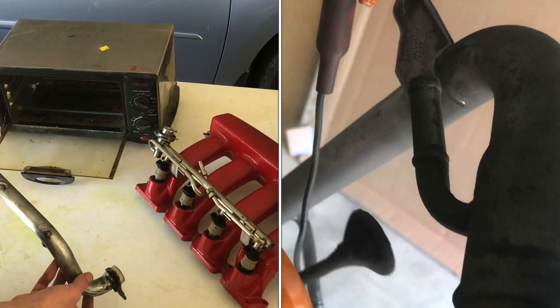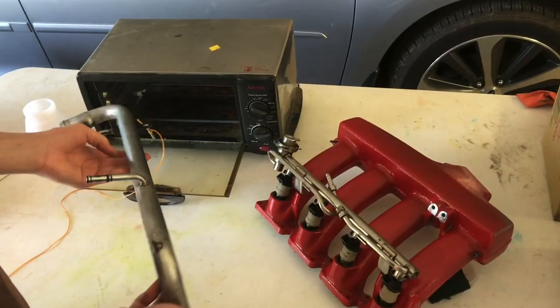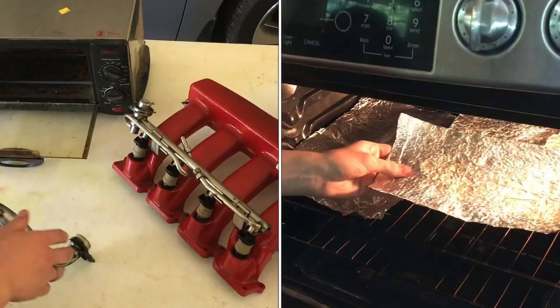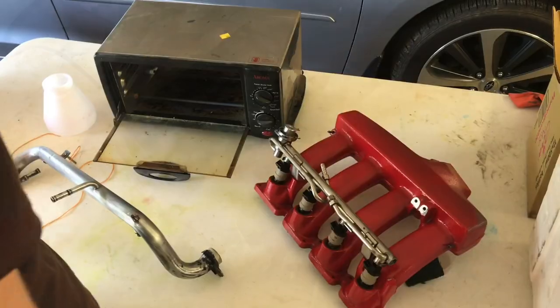I've got a piece here that I need to powder coat that's a lot bigger than my powder coating oven. So I'm going to use a home kitchen oven so I can do a larger piece, just like this one here that I just did.